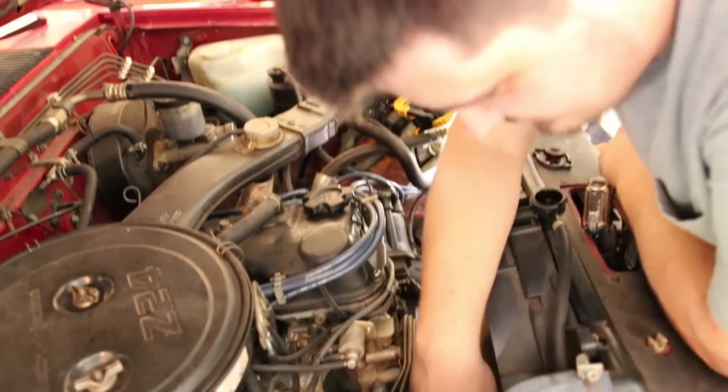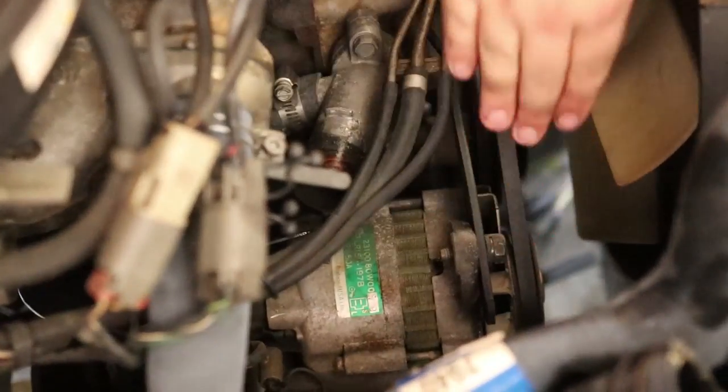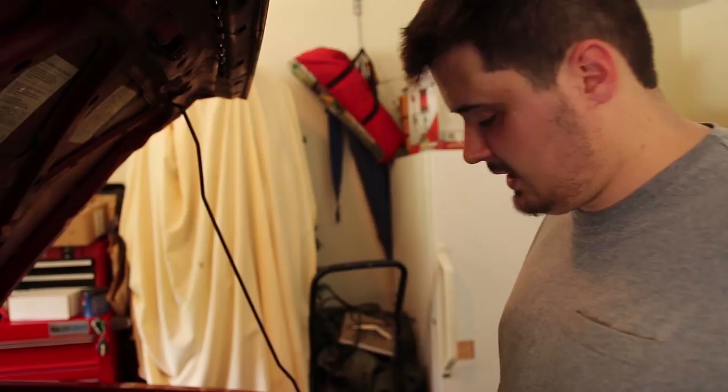Now we're going to loosen the belt. We're going to take this bolt right here loose - there's one you could get from under the truck, but I'm getting old for that. Straight down from the pulley there's another bolt, feels about the same size, and that will allow the alternator to pivot to get the belt off. Now if your truck is equipped with power steering, you are so screwed. Look at the blue truck thermostat video to see how to remove the power steering pump. This truck - my truck - is not equipped with power steering, so we don't have to remove that. But if yours is, which most are, you're going to have to take that out of the way too.